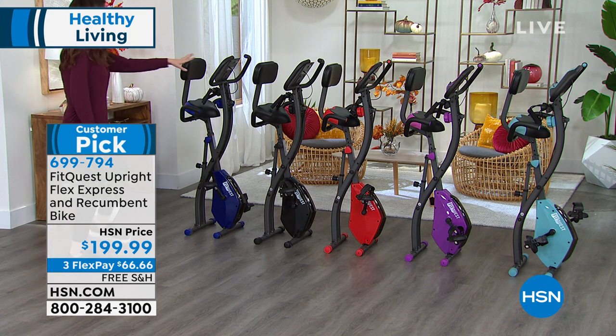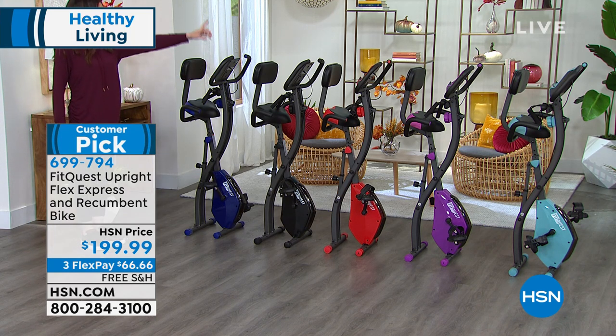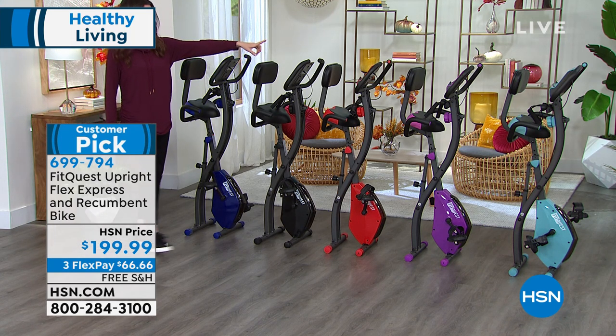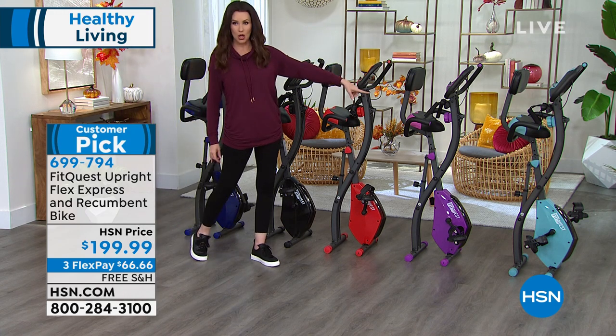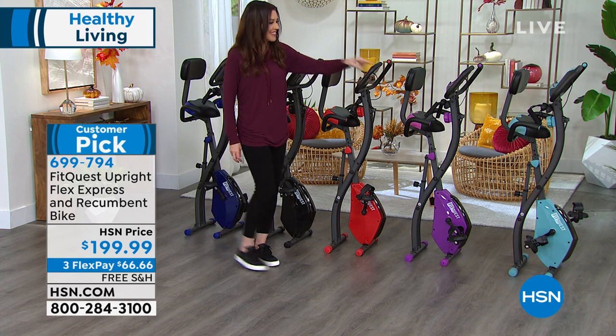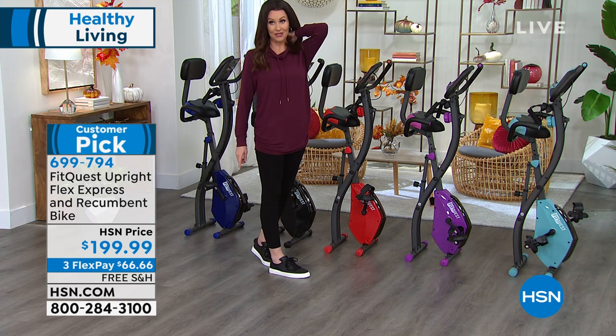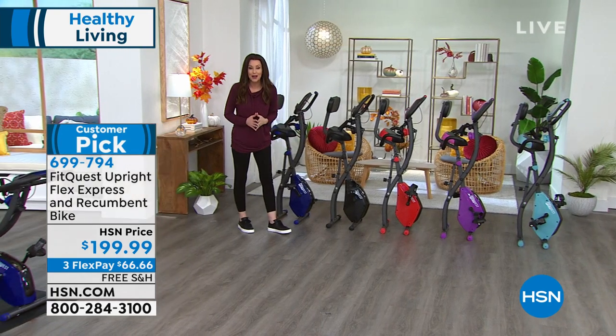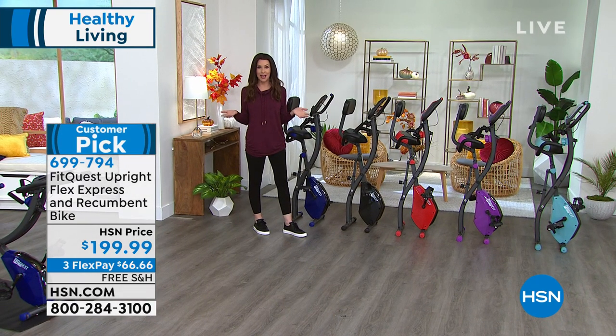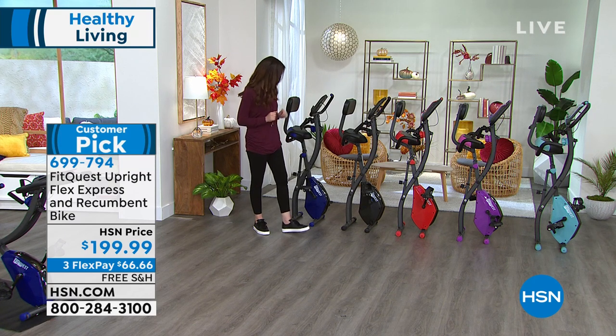Let me show you the colors first. This is the blue, there's the black, here it is in the red, that one is our purple — kind of an orchid pink color — and then we have it in the aqua teal. We've got them all in stock right now. A whole home gym for under $200. We're going to break it up into interest-free payments for you, and we will ship this to you on our dime. You've got extended holiday returns all the way through the end of January. So if it doesn't work for you and your whole family, you're always welcome to send it back.